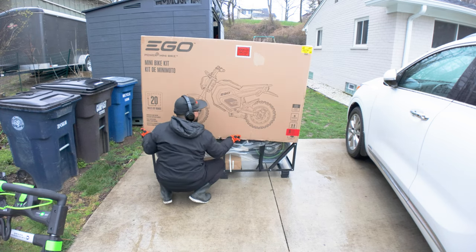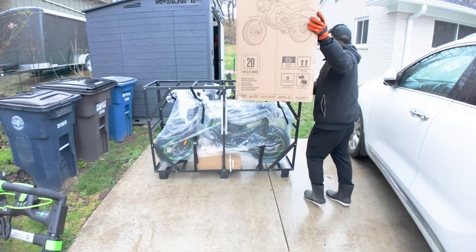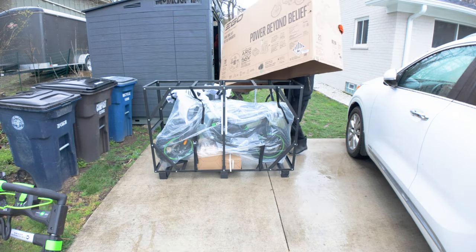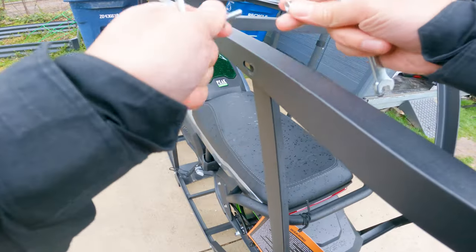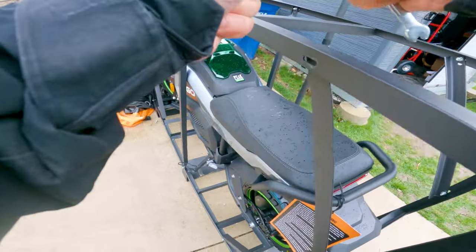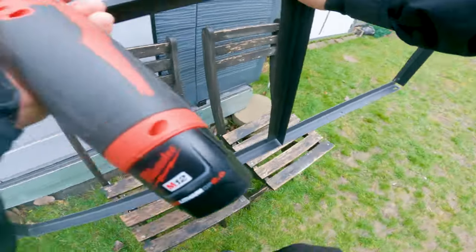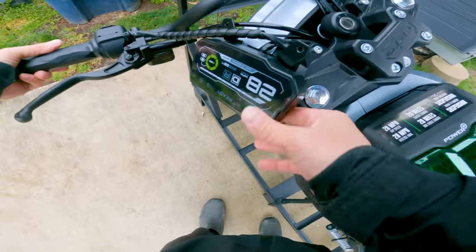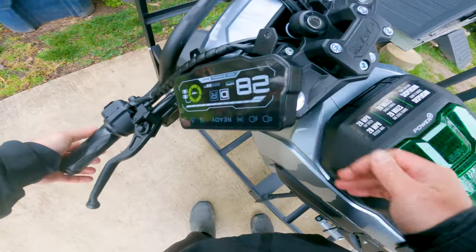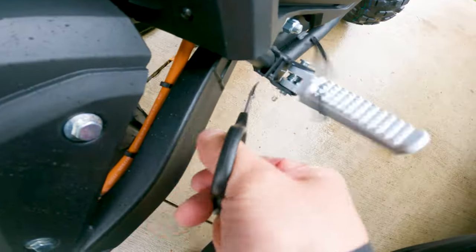Right away I knew the packaging was really good. There was no damage whatsoever. It arrived in a steel cage and you just had to lift the cardboard box over it. The bike was secured with zip ties and nylon straps. I did have to disassemble the steel cage to remove the bike, but it comes with tools — I just used my own power tools to make it faster. Once I got it out of the cage, the bike was mostly assembled; I only had to install the handlebars and the display.